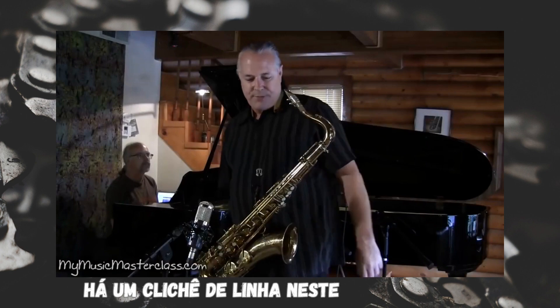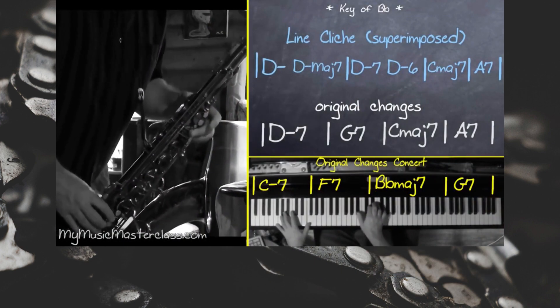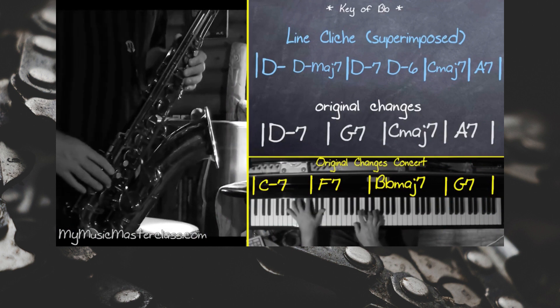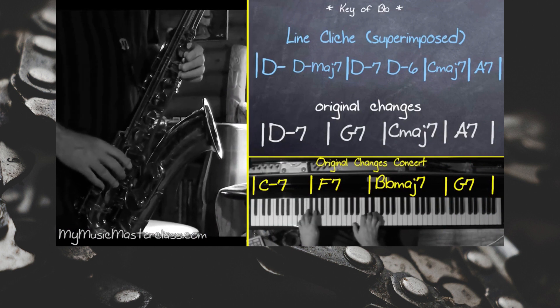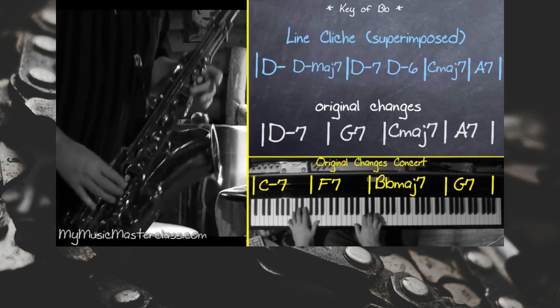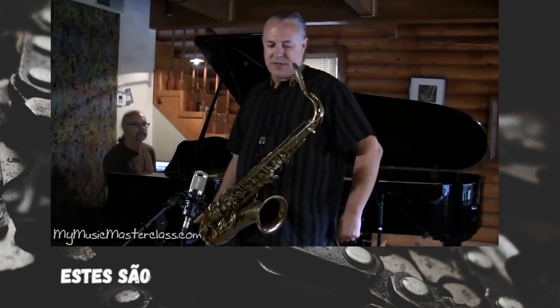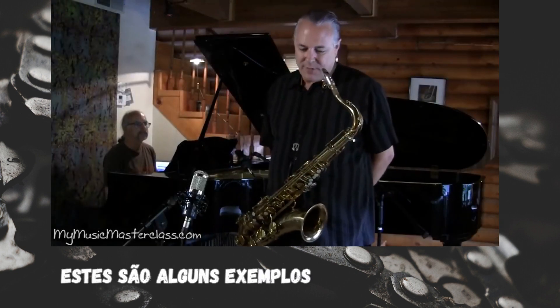There's a line cliché in this example here. These are some examples of reharmonization.